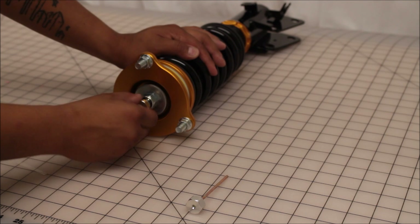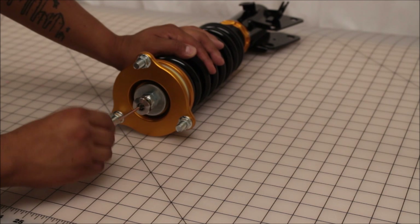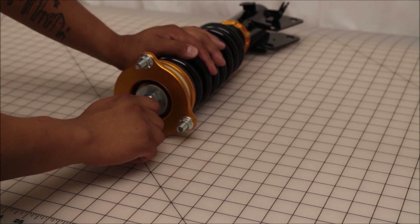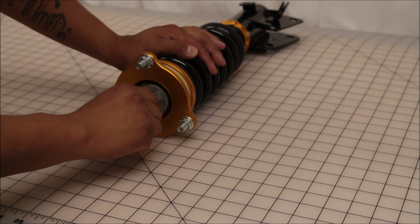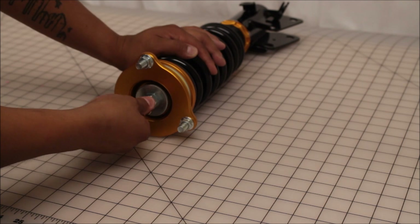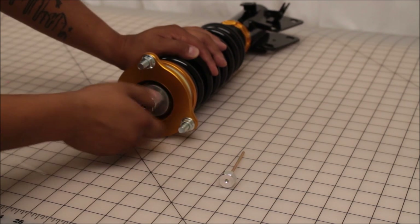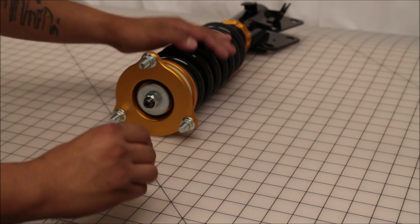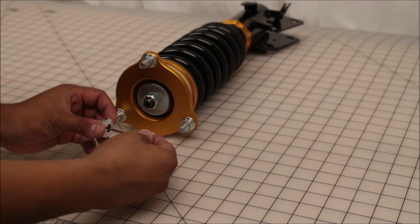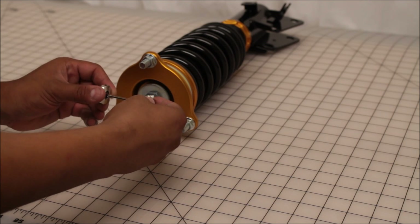That's when your adjustment clicker comes in — this next piece right here. This is what actually gives you the audible click when you're adjusting your damping. You'll notice once you slide it back in, now you have audible adjustment. Sometimes these can seize up and that can cause you to not have audible clicking. This adjustment clicker is what makes that audible noise.